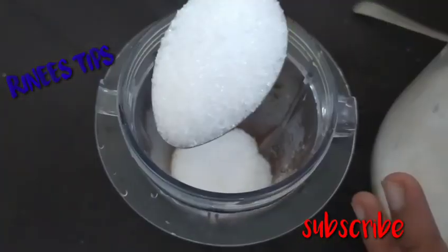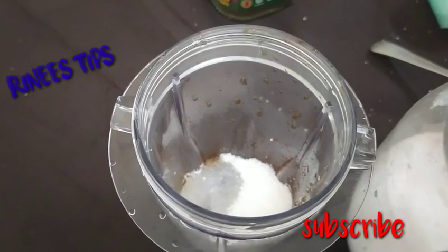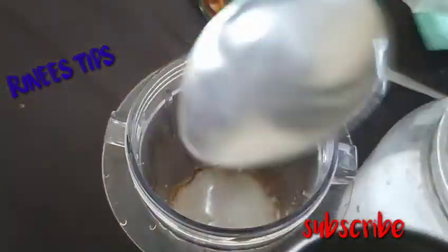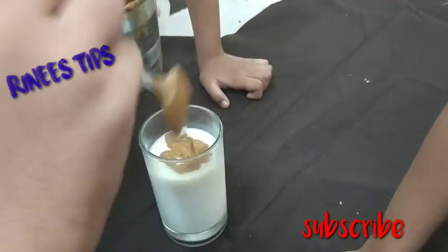I am going to mix 10g. Make sure you will melt a cup.